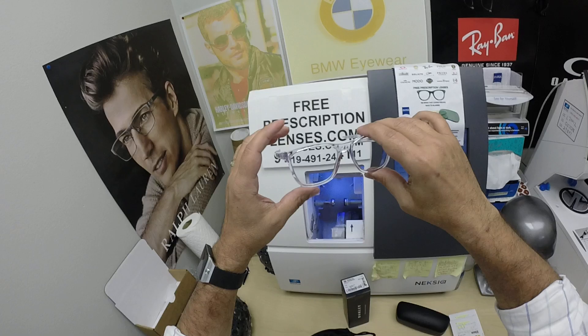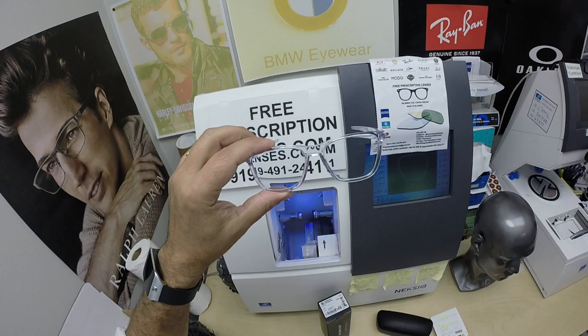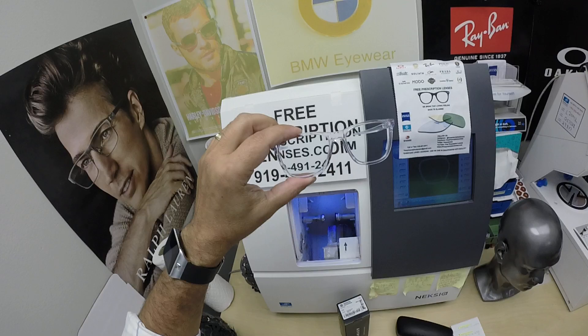The frame comes with the Oakley hard shell case, the Oakley cleaning cloth slash carrying bag, the original demo lenses that came out of the frame, and of course this is the star of the show — the main attraction — what's going to be shipped to David's house in Brick, New Jersey.